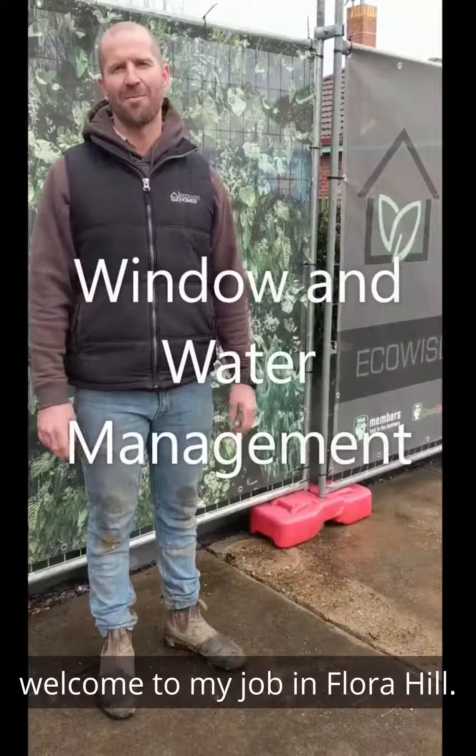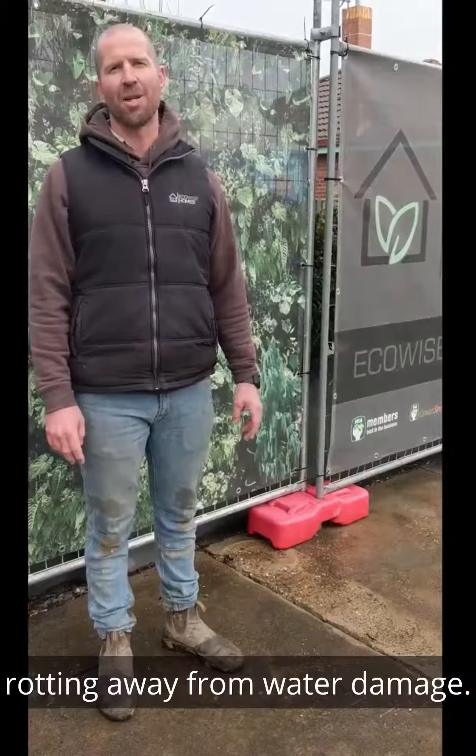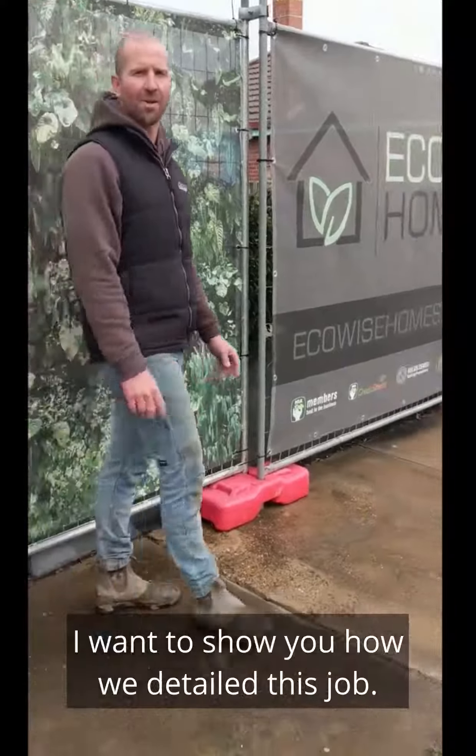Hey there guys, welcome to my job in Flora Hill. I've heard of someone's house rotting away from water damage. Come inside, I want to show you how to detail this job.